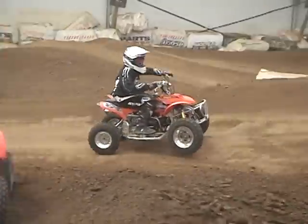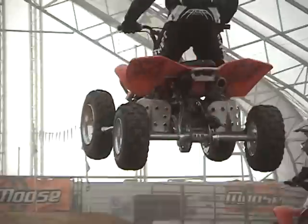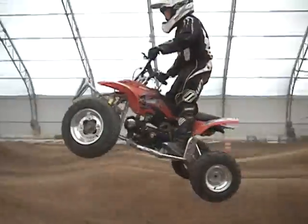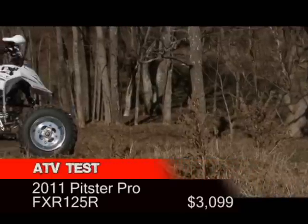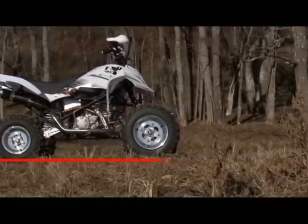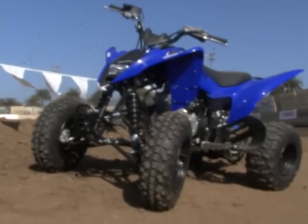Unfortunately, we have heard this before with the original Xtreme Typhoon 125, which proved to be a poor design and extremely unreliable. To see if they live up to the hype, we decided to test Pitster Pro's FXR 125. This displacement has the largest number of available classes for youth racers, and sets up a nice shootout between itself and the Raptor 125.